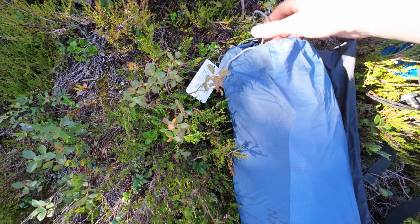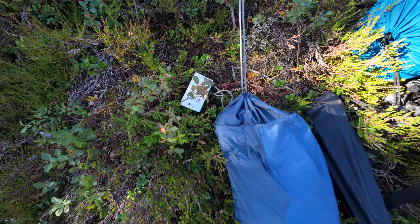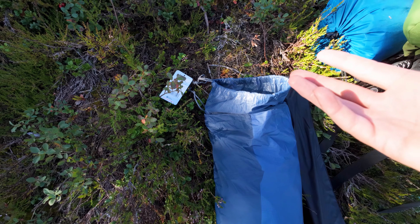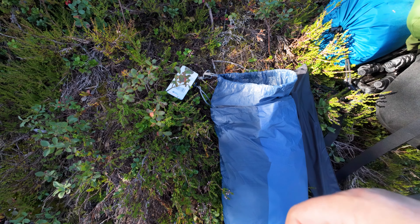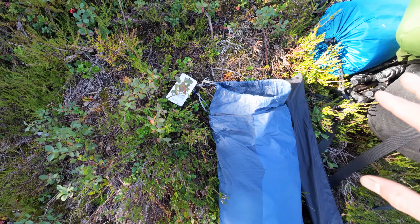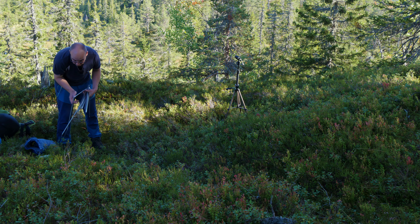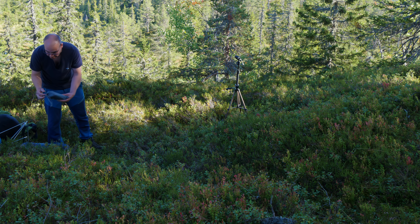Here's my tent and tent poles in a separate bag. This tent is super easy to set up. I'm used to having tent poles that you feed through the fabric of the tent, and they always get stuck or I'm afraid that it will damage the tent if I push too hard — that's so annoying. With these tent poles, that's not necessary. But before we start using the poles, we need to set up the ground sheet.